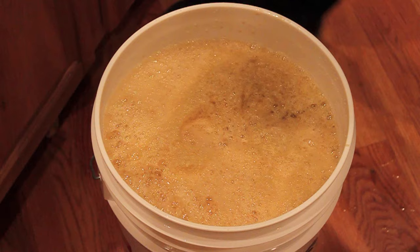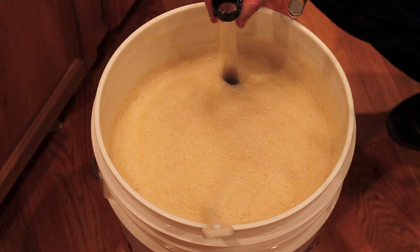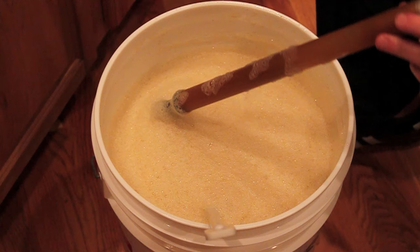We'll get that stirred in and we will take a gravity reading here in just a second. We've got that water mixed in now. It's time to take a hydrometer reading. Sanitized hydrometer and thief here. There's a lot of foam in there. We're sitting at 1060.